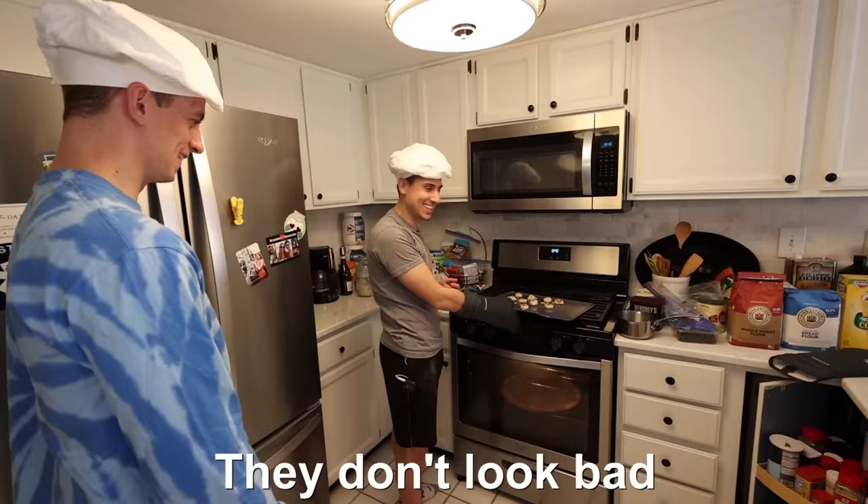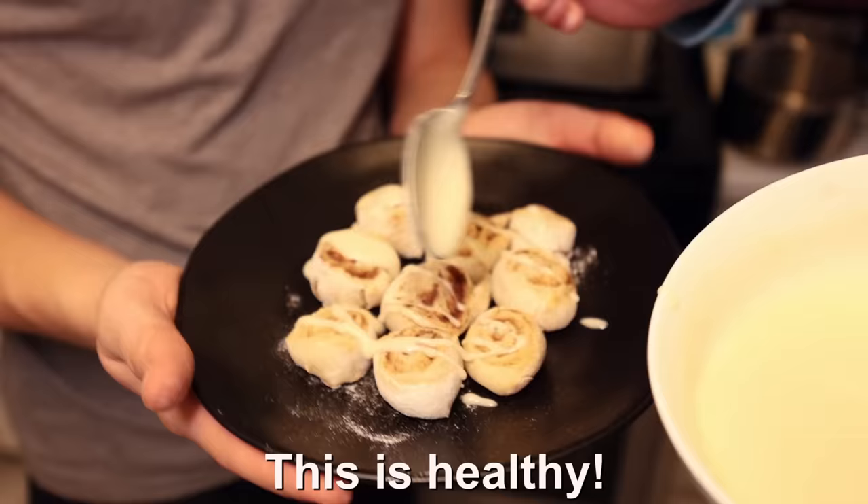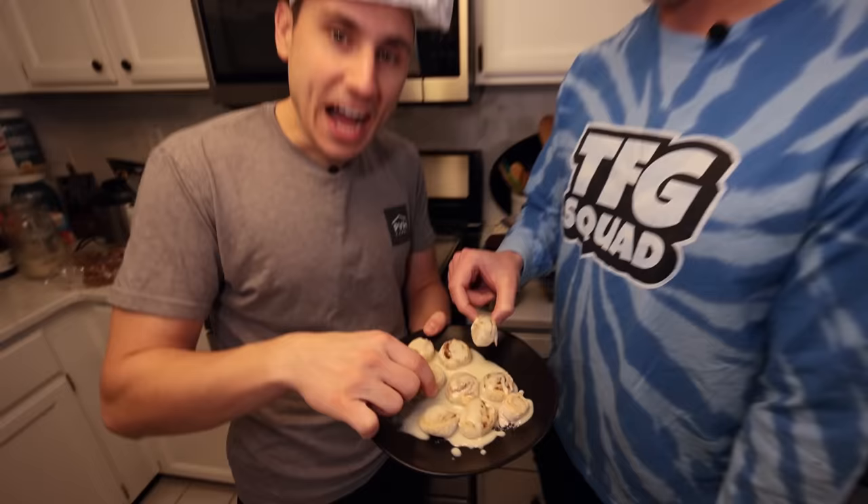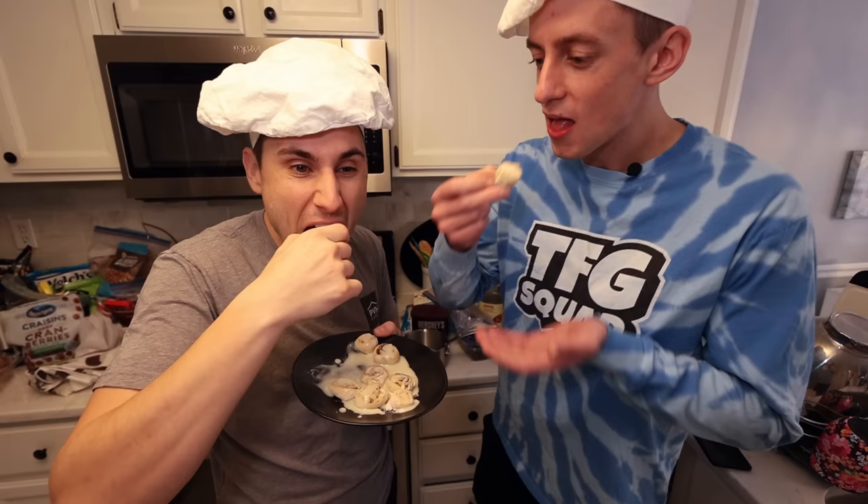They don't look bad. Yes, they do. This is healthy — go heavy on it. High protein, low sugar, healthy cinnamon rolls. These are not good.